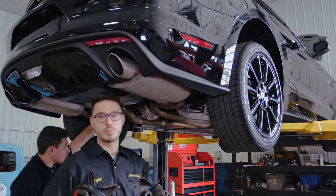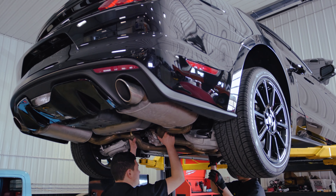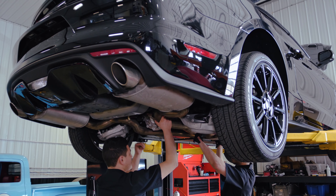After unbolting the rear hangers, you actually want to take them off the exhaust because we ran into an issue where they were catching on the rear bumper, so we actually ended up taking them off. Now once you unhook it, it will be ready to come down.